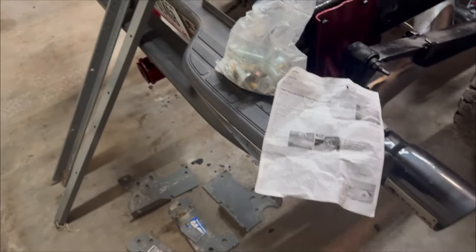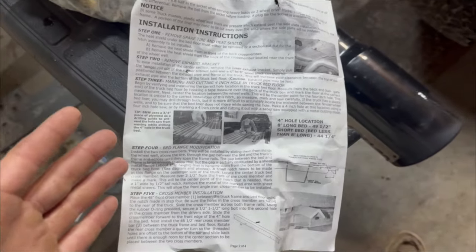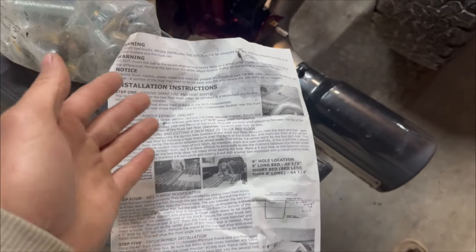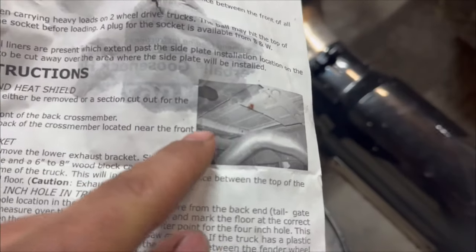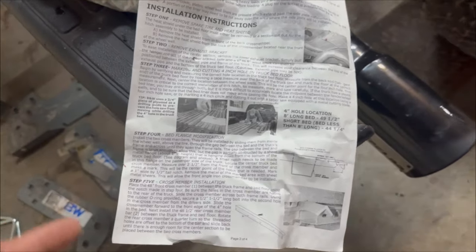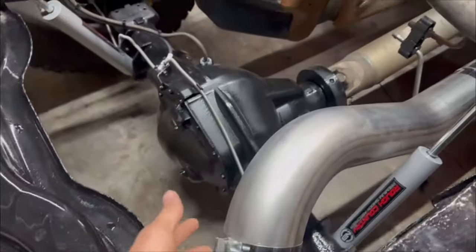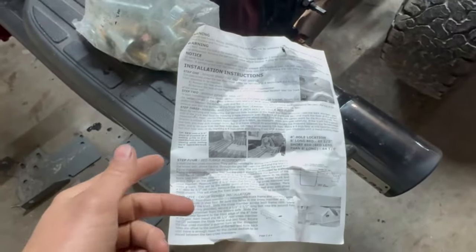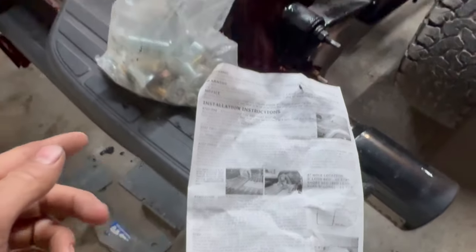Hopefully this helps you guys see it a little better on how to install it. The hitch comes with instructions — it's really easy, just kind of hard to get some bolts in when laying under the truck. Your first step is to remove your spare tire and the heat shields on the bottom of the bed. You can either just cut a section out or completely unbolt them. Then you're going to drop the exhaust down some for more room. After that, you can cut your hole for the hitch.